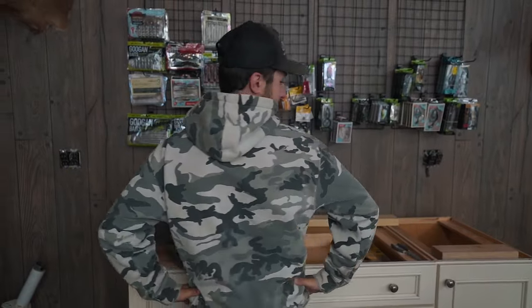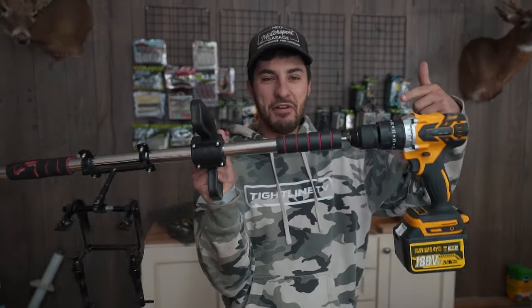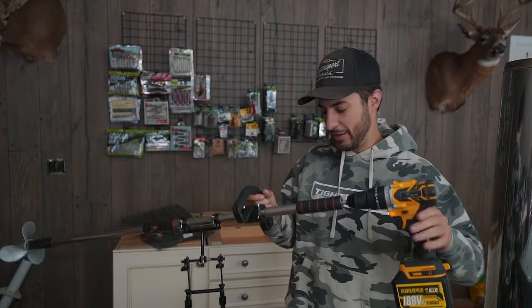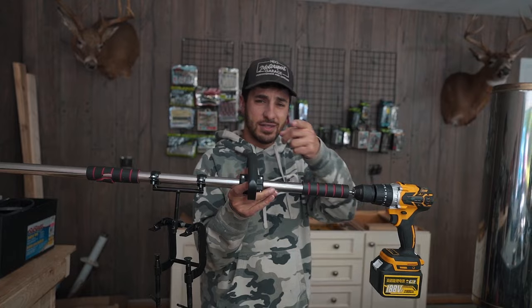Now that we're off the water — $165, you get a brushless drill, two big batteries, and a way to move around on the water. Not too shabby. Let me know what you guys think in the comment section down below. Thank you for watching, we'll see you next time.